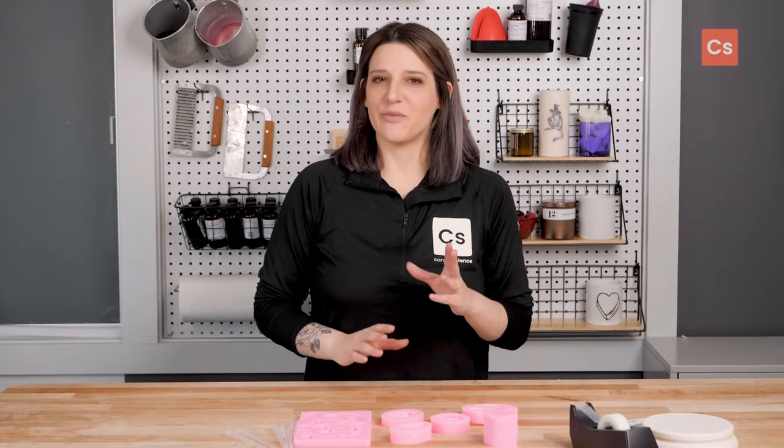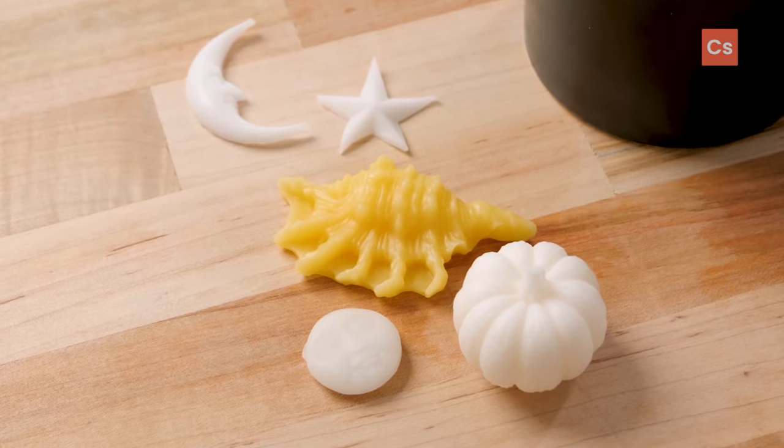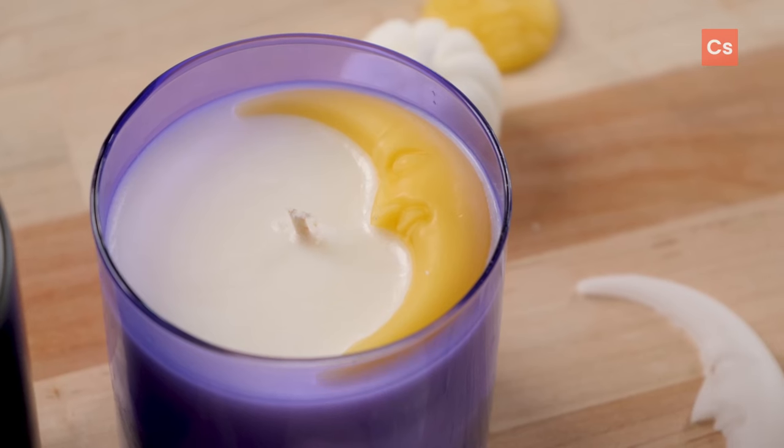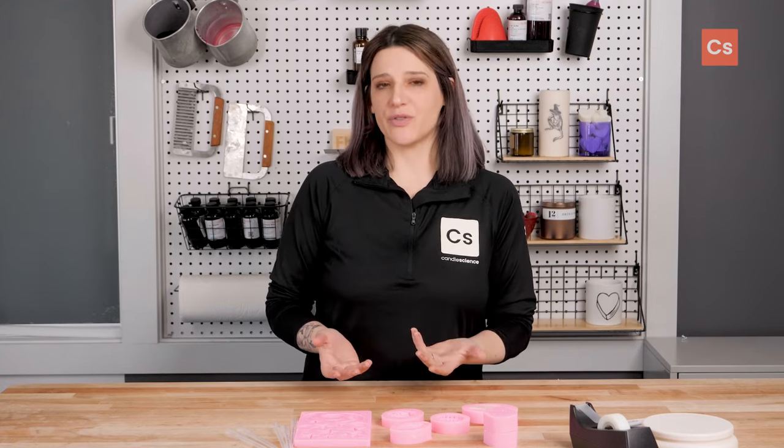If you're looking for an easy way to embellish your candles, wax embeds are a great choice. They can be used to add a focal point or pop of color and are super simple to make. I'll show you how. Wax embeds are usually made in some type of mold and there are a bunch of different styles and materials to choose from.